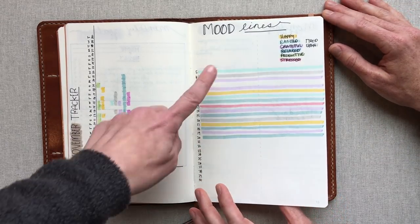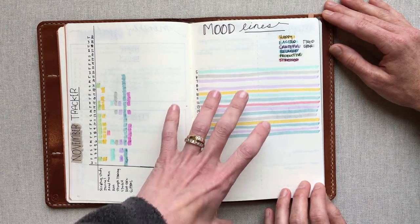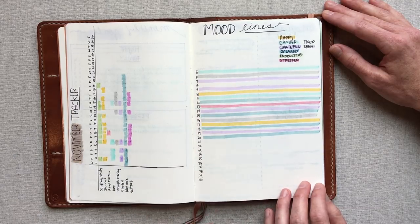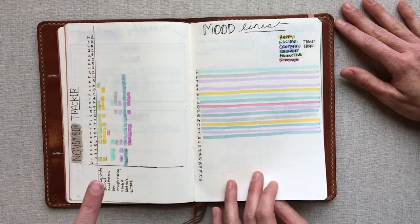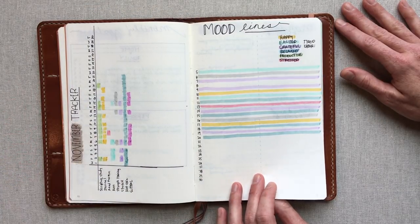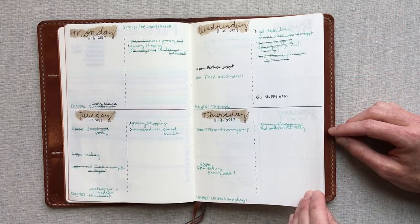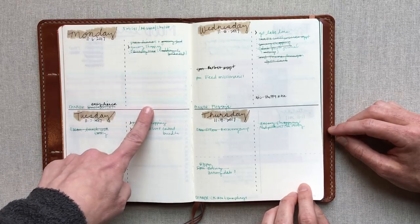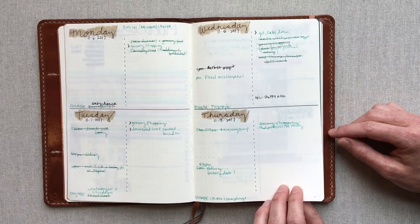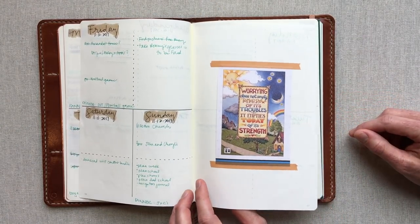I like mood lines because it's simpler than a lot of other mood trackers I've seen. I didn't know mood lines was a legit thing — I did it and then I saw it on Instagram. I like it because it's each line is big and you can really see your mood for the month. It's my favorite mood tracking thing I've seen. I did a really basic layout for my first go — appointments on the left and to-dos on the right.